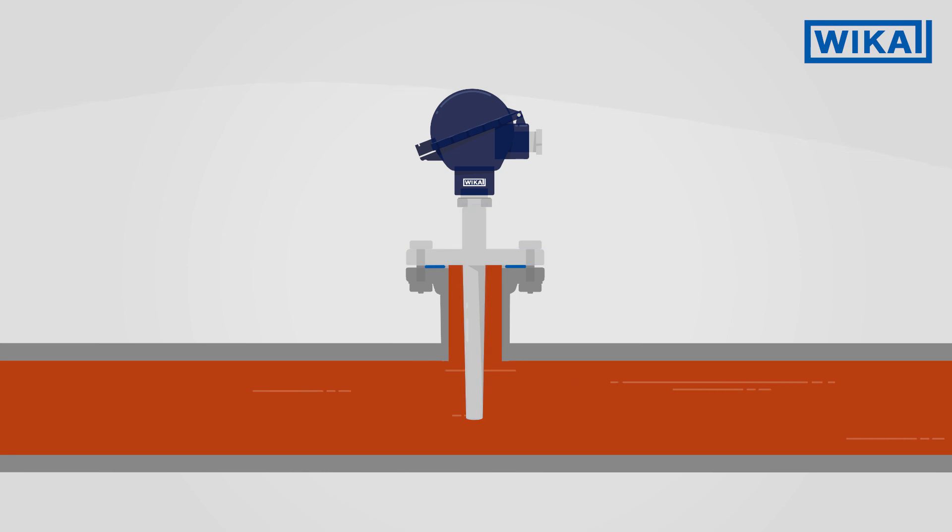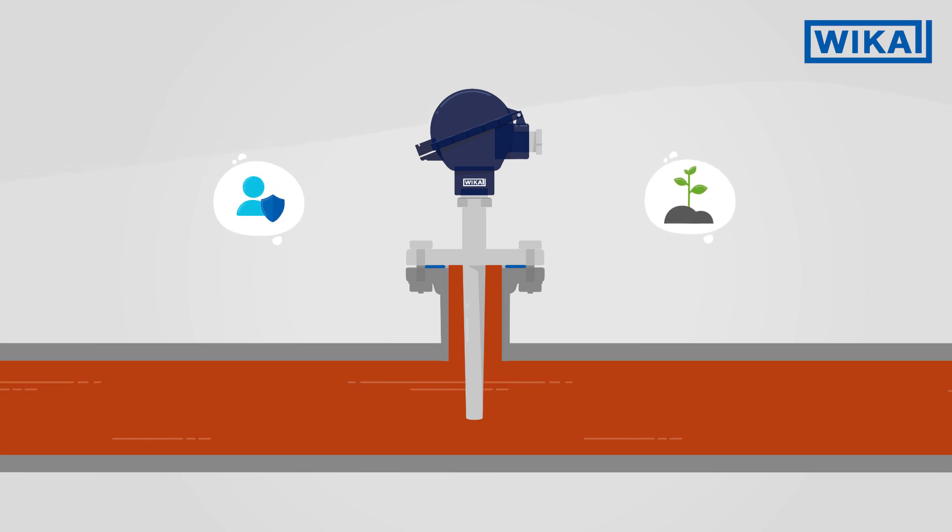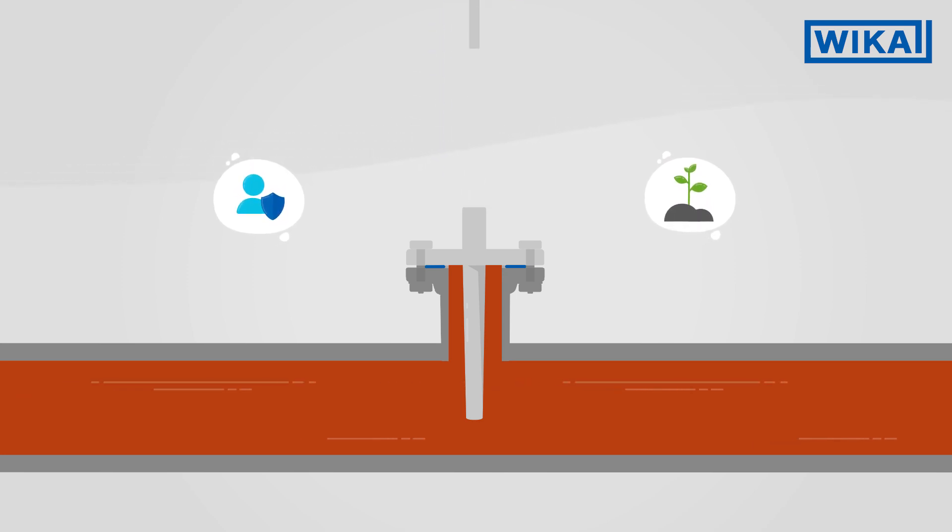Thermowells have three important functions: they protect the temperature sensor, they protect the operator and the environment, and they enable the sensor to be cleaned and replaced even during the process.